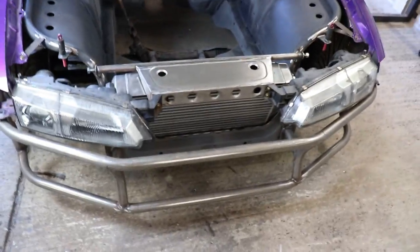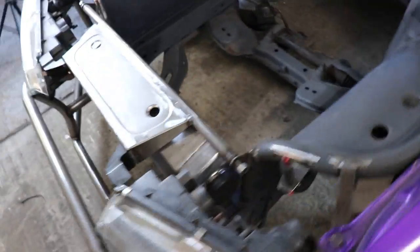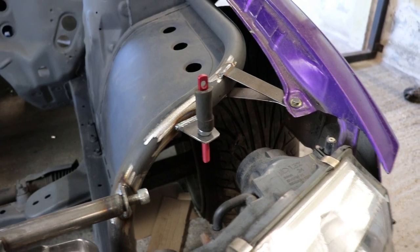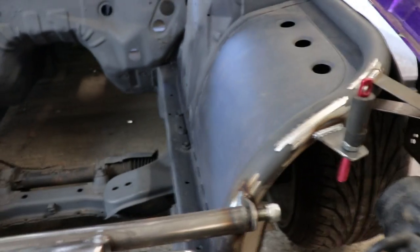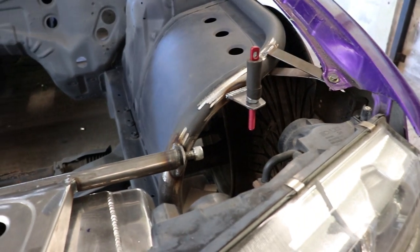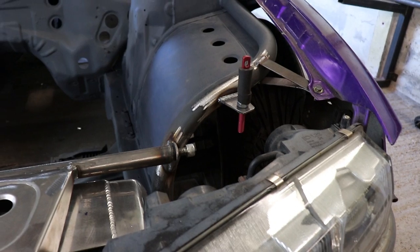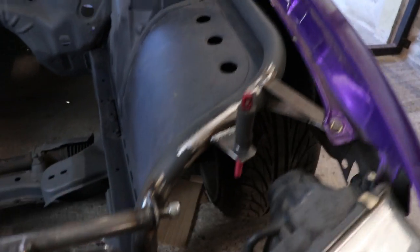I'm not sure what model it is or anything but I'll try and find out if anyone wants to use the same one. I've got some tabs for the wing mounts, all the wings nice and solid, bonnet pins — yeah it's all just nice and simple.